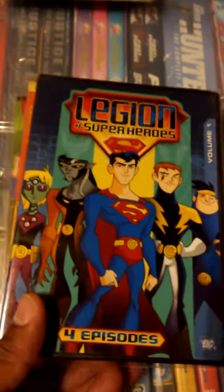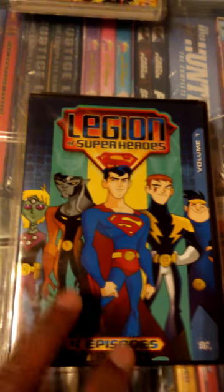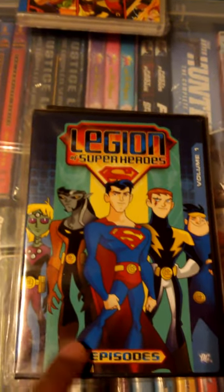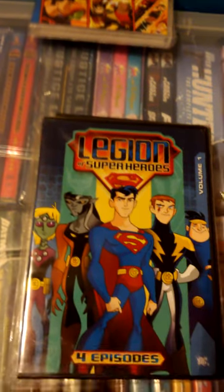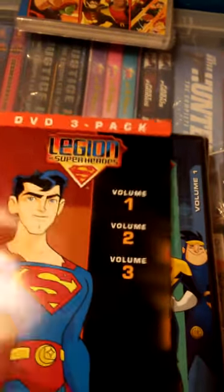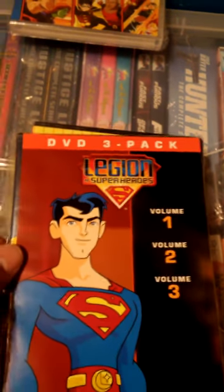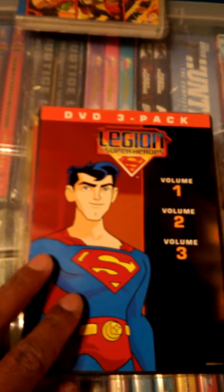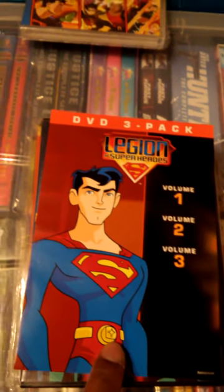There is one other bit of information. When I bought these, I bought them together — they were sold together and actually shrink-wrapped together, but they had this insert that was covering it. So if you were to order it, it kind of looks like this would be the cover, but it's actually not the cover.